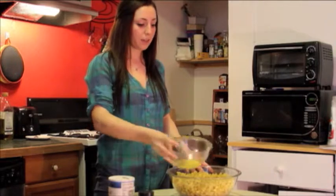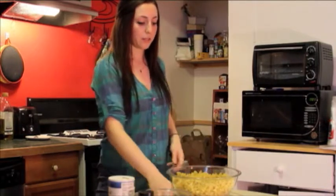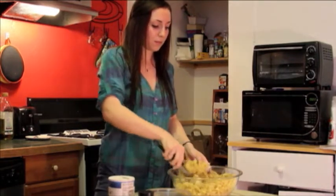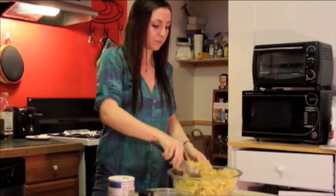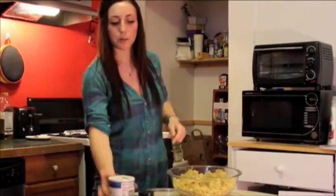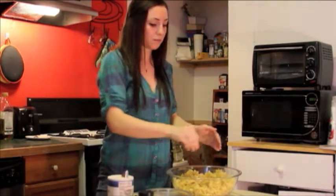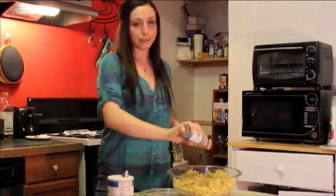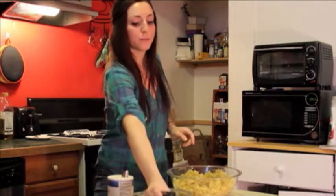So now we're just gonna take one egg, pour it in, and give it a quick little stir — this just helps bind it together. Now we are gonna put some salt and pepper. I learned this recipe from my mom, grew up with it, so I always think hers tastes better, but let's hope I can one day beat it.